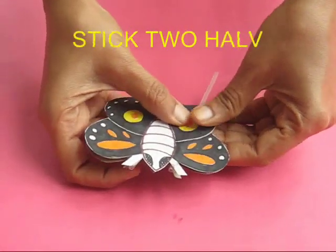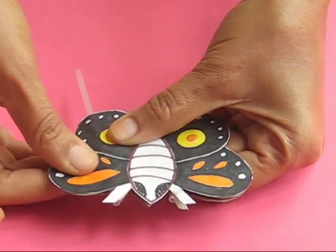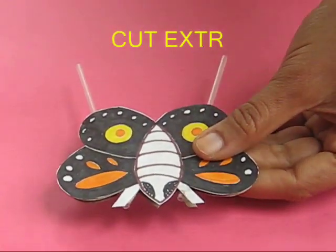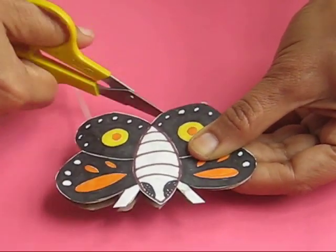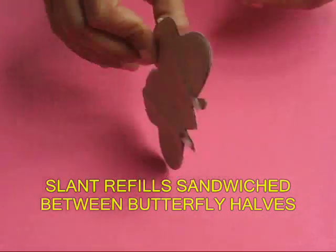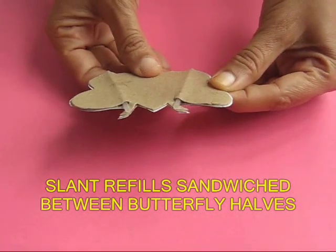You now have two refills which are sandwiched at a slant between two card sheet butterflies. The extra refills which are popping out can now be cut with the scissors. Now you have this butterfly, and at the back of it you can see that there are two refills at a slant.